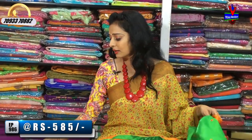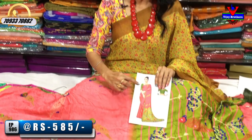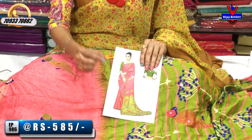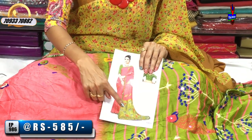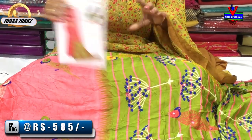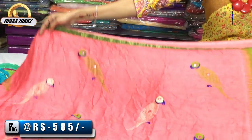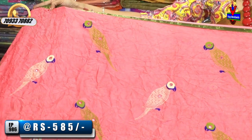We will choose a fall material for this day. Next is the same design with a color change. There is a peach color, a pink and peach mixed color, and a mehndi green color. The blouse is mehndi green, and the design is the same with a light-crushed background.